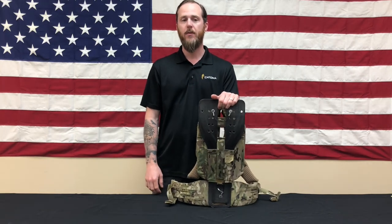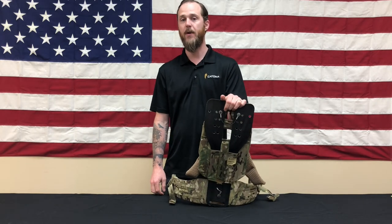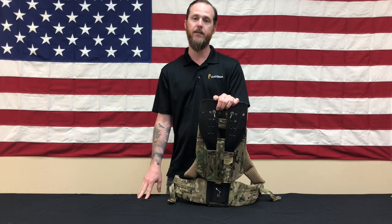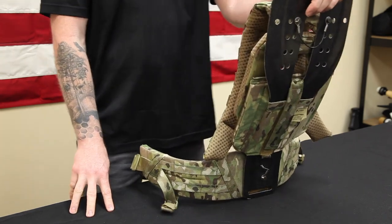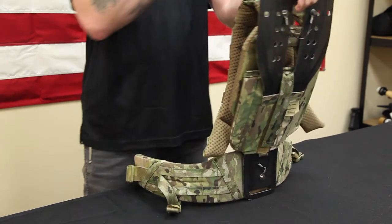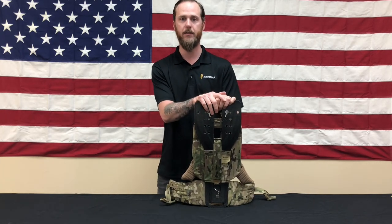Hey, what's up guys, I'm Jake P with Katoma. I'm going to give you a rundown of some of the features and fittings of the switchblade pack system — some detail not included in our public overview video. I'm going to go into some of the features of the frame set specifically and how it indexes with the multiple components of the switchblade system.